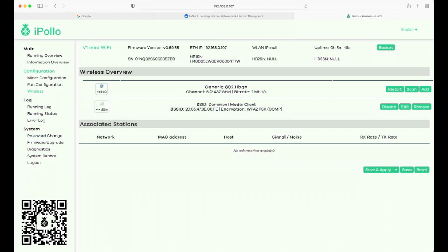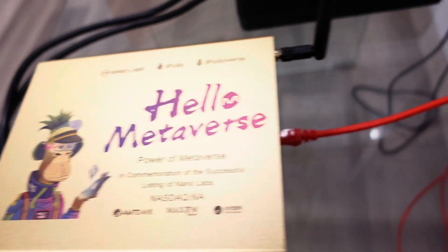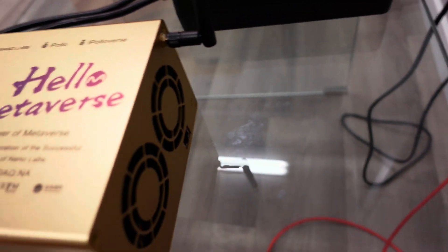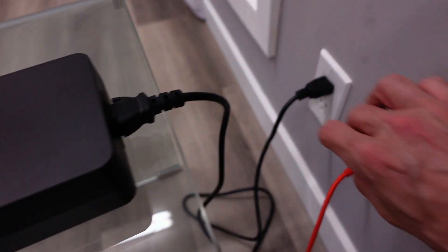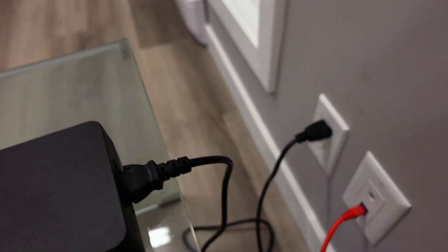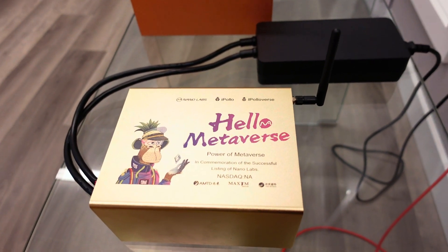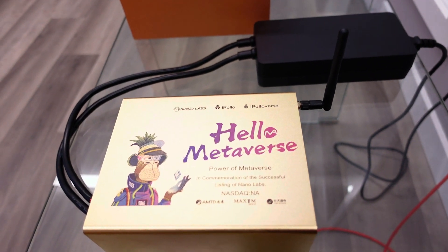Back at the miner, come around to the back and disconnect the ethernet connection so there is no hard-wire connection to the wall at all. Then unplug the power and plug it back in to reset the miner. Then we'll go back to the computer for the last step of getting it running on Wi-Fi.